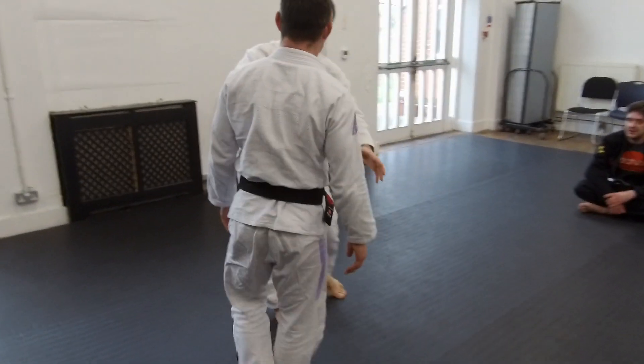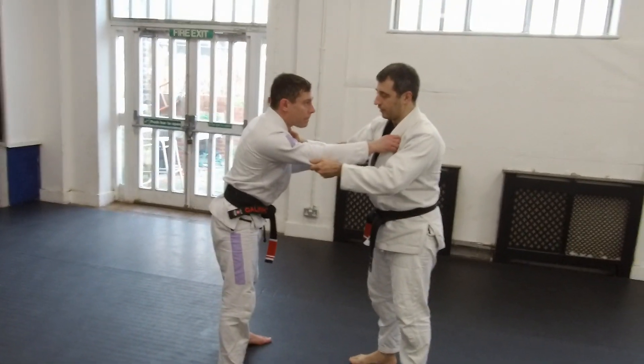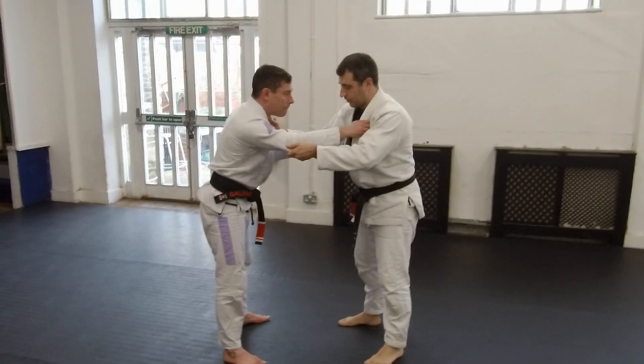Come here, please. So what we're going to do is a little bit of a sweep — a foot sweep. It's the week of the foot sweeps.